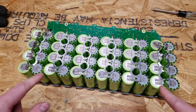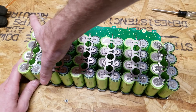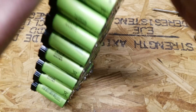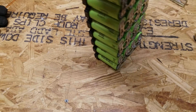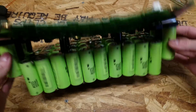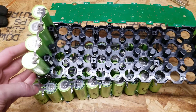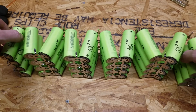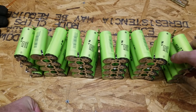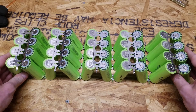Now that both sides are disconnected and all the BMS leads are disconnected, the batteries should come out fairly easily. If you want to separate these into 4S groups for 12 volts, now's your opportunity — they are already connected together. But I'm going to split them all apart so I can test the individual cells.